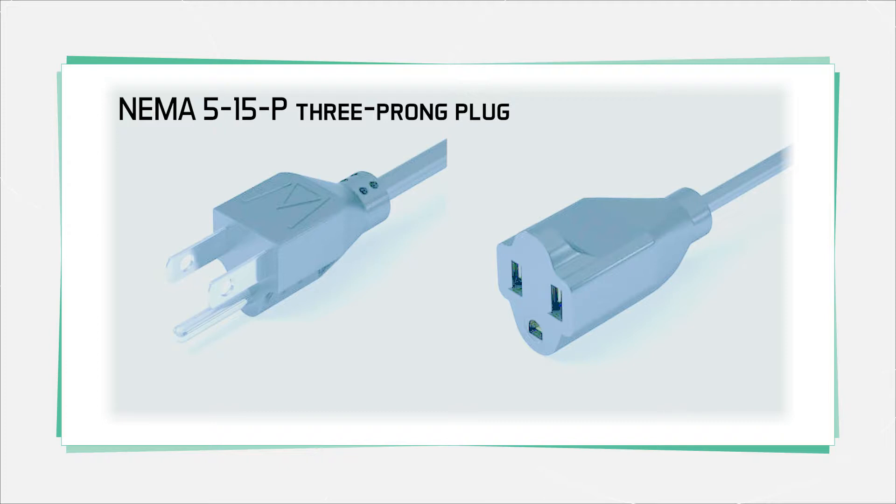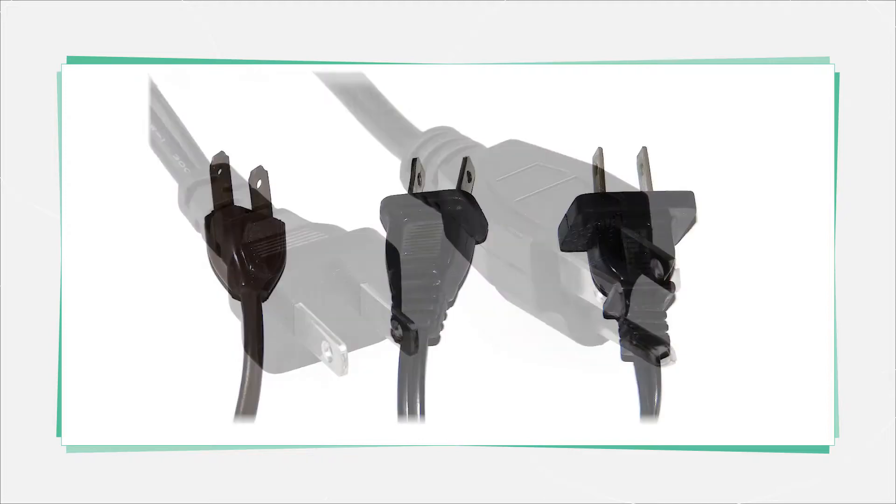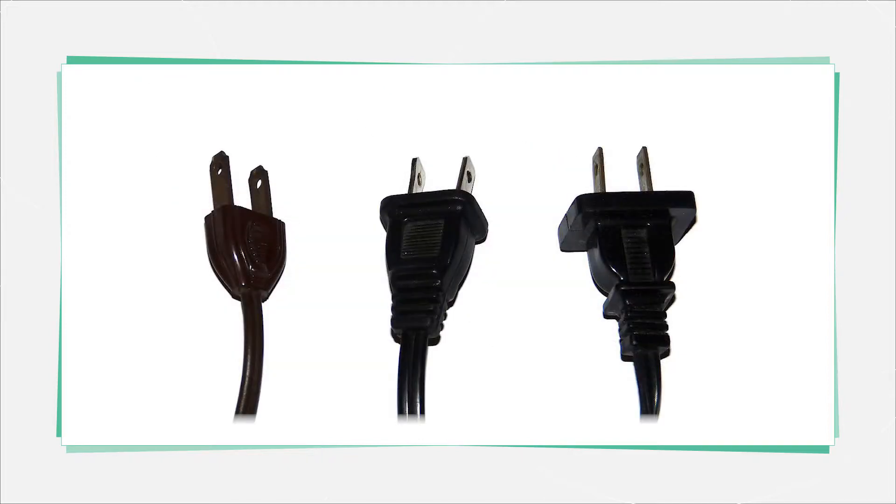Most cords sold for industrial use, and even a lot of home appliance cords, have the third contact that you see here. When you plug this into the wall, and assuming the building has been wired correctly, the third prong makes contact with earth ground. One of the two main prongs is also wider than the other, and the wider prong is sized so it fits on the grounded side of the AC outlet — again, assuming the outlet was wired correctly.